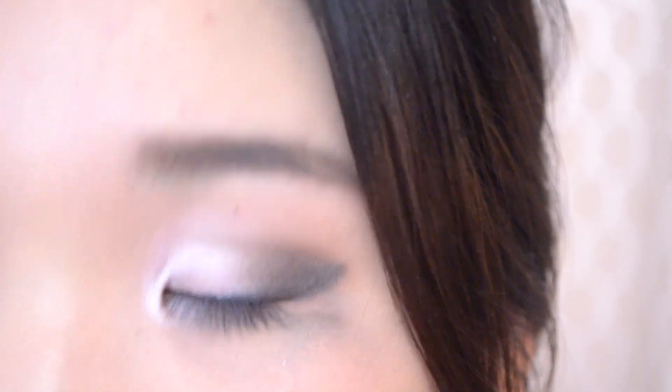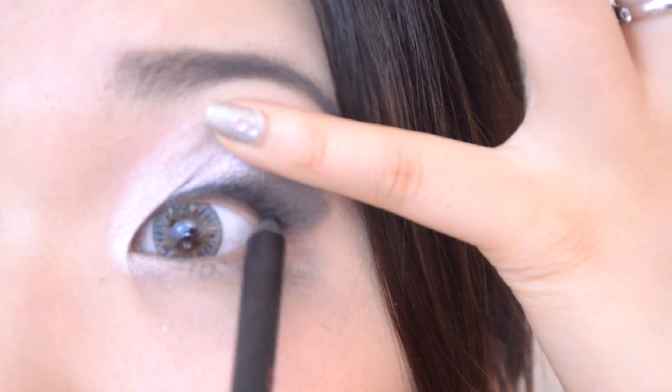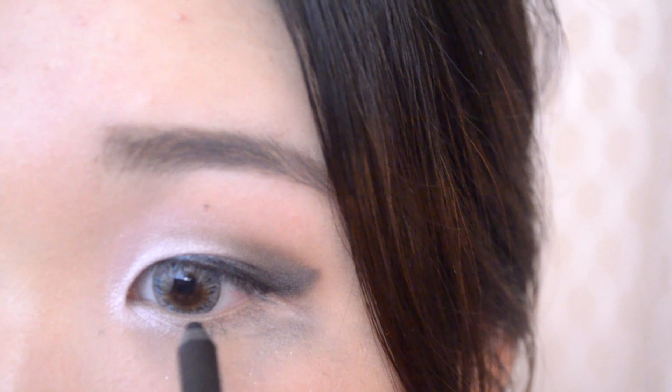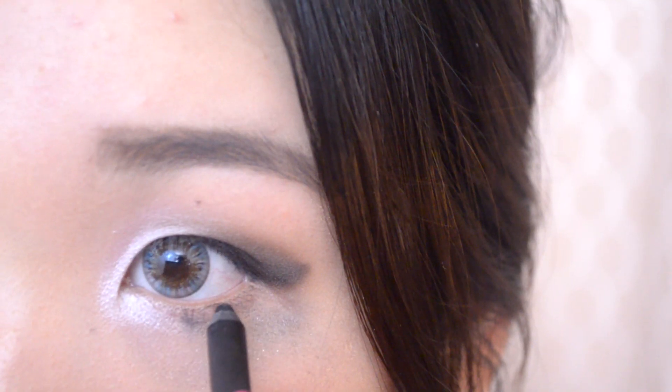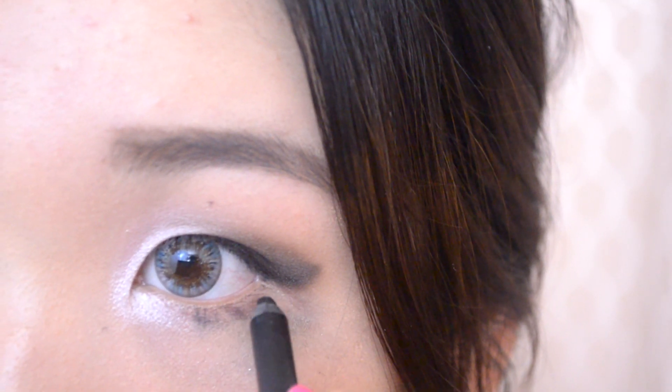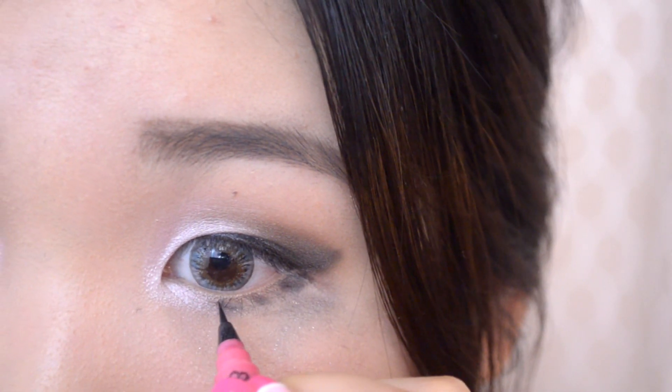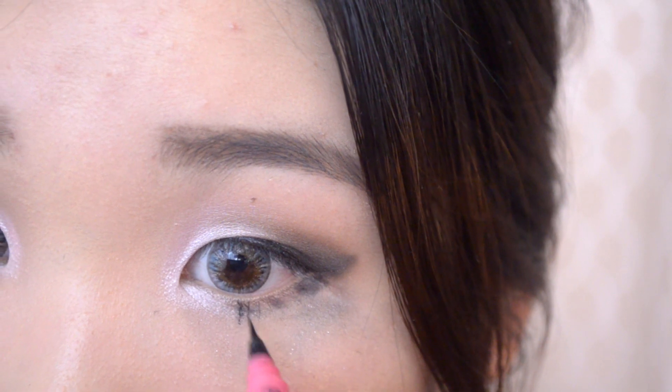Now taking my gorgeous carbon black eyeliner, I'm going to tight line my eyes. For the bottom, I'm going to make fake lines to give that fake false eyelash look. Now going in with a liquid eyeliner, I'm going to retrace the bottom lashes just to make it a little bit more precise.